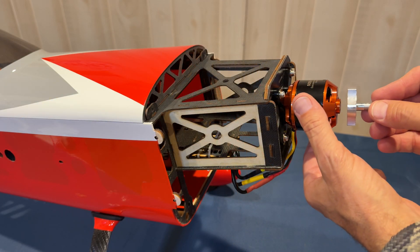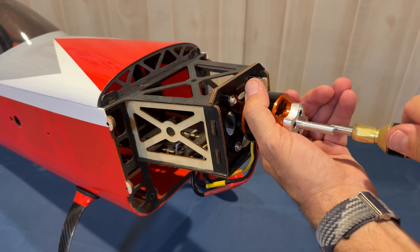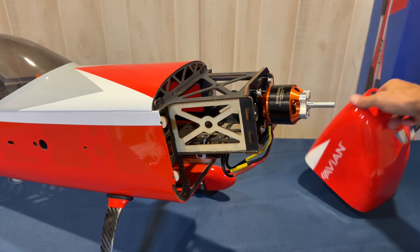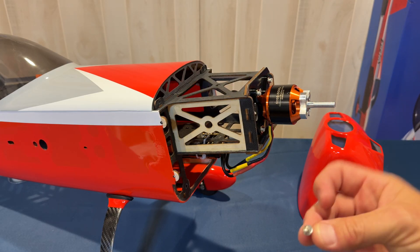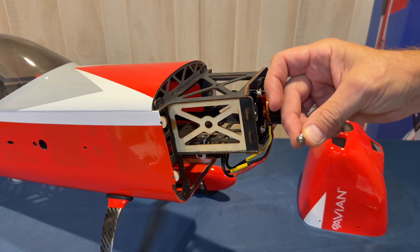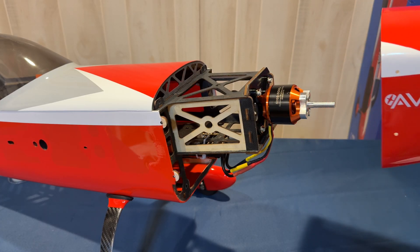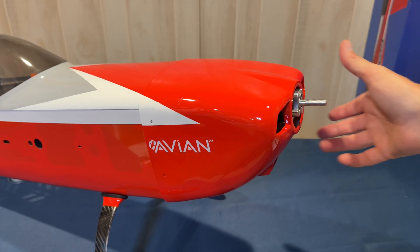Next up we're applying the prop adapter on the Avian motor. Get your 2.5 hex driver and some loctite. Then we're going to install the front cowl — take the last of your four M3 by 8 millimeter Phillips screws and washers, line up your cowl, and install your hardware.